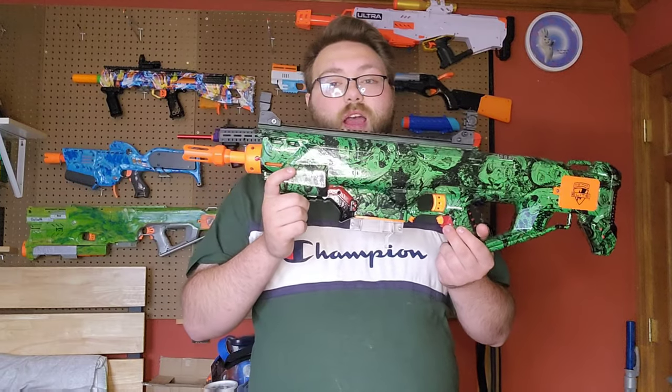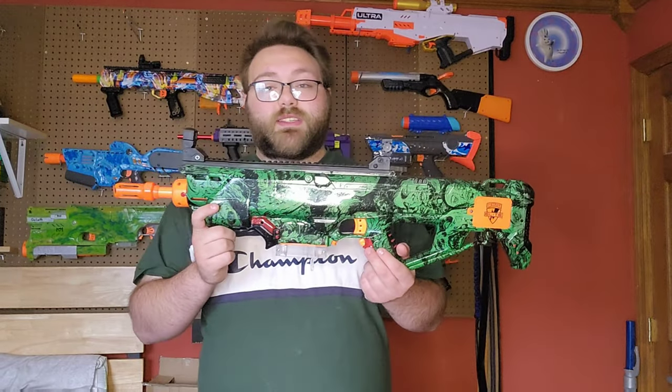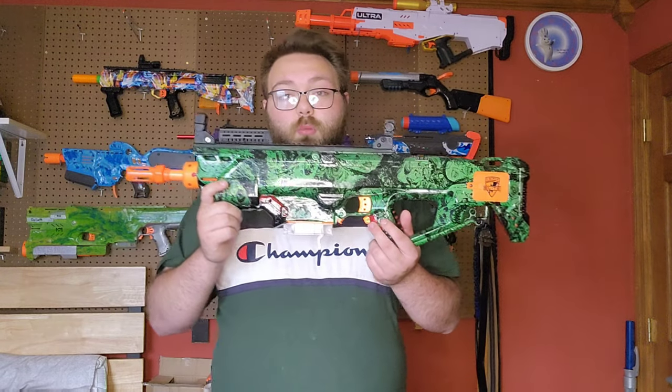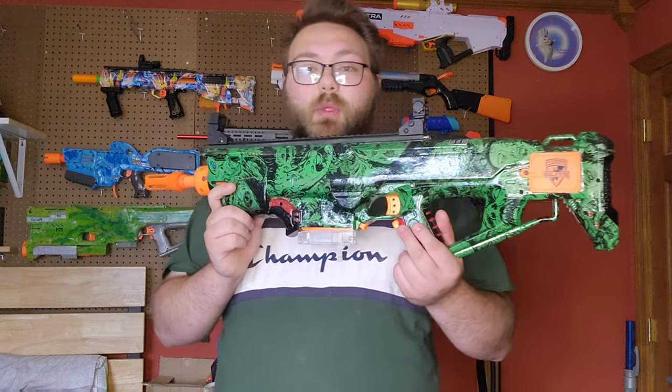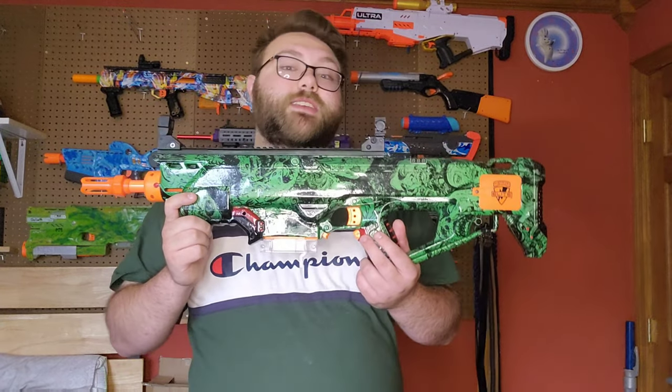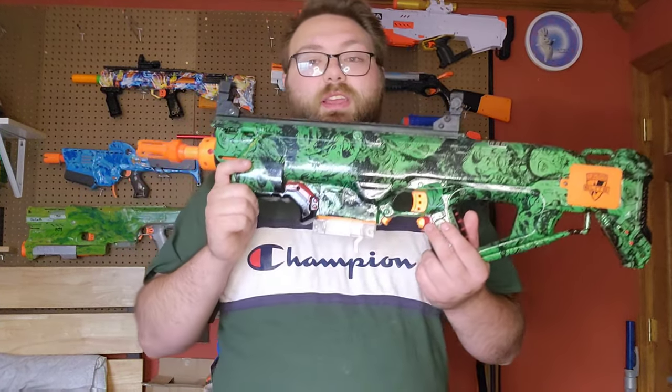This thing is definitely a powerhouse. I'm going to be taking it to APOC this Saturday, and I'm hoping to have a good time and be competitive with this against all the 3D printed blasters. We know everybody's going to be bringing their fancy 3D printed blasters, but I want to see if this thing can compare.